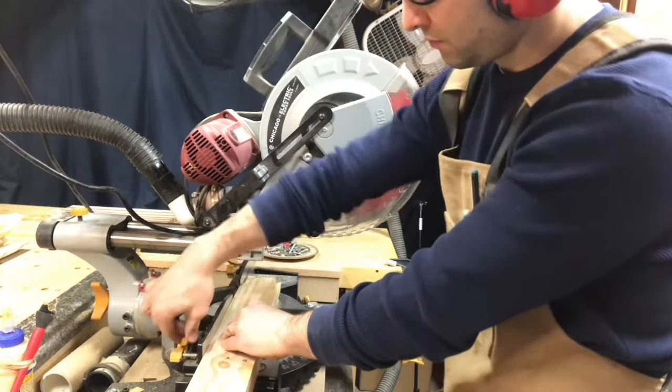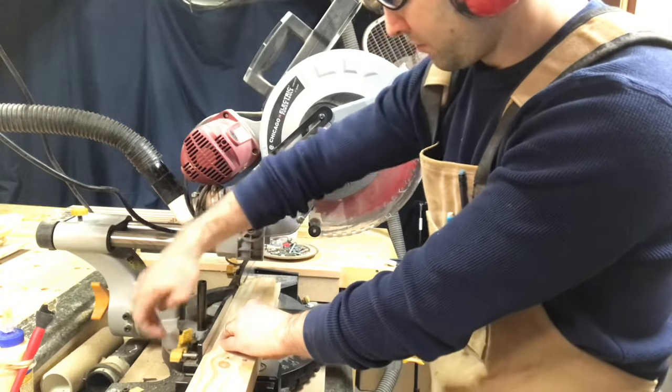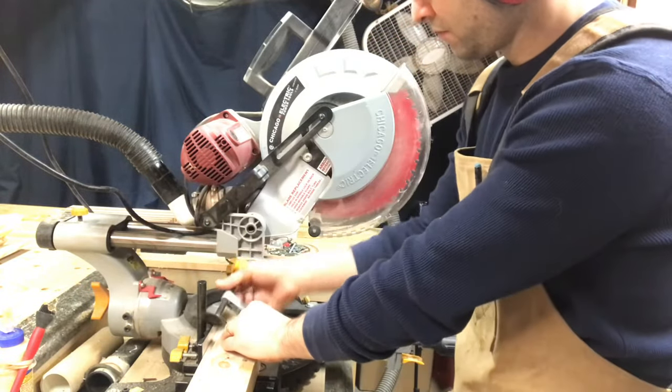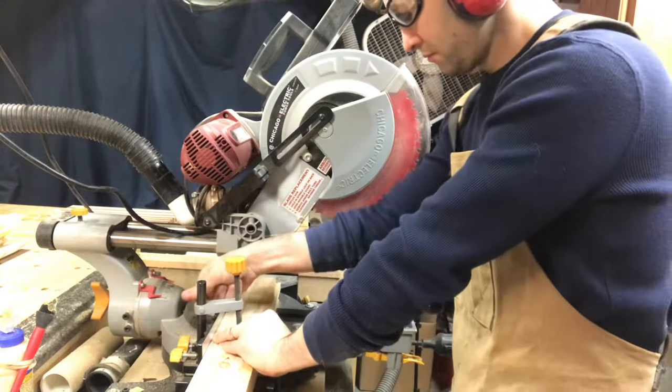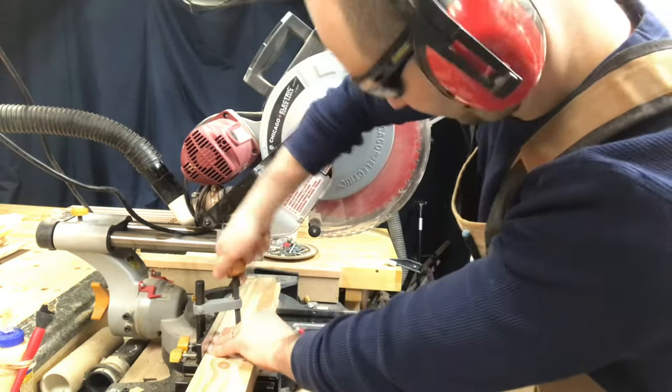Now I can start bringing these boards back over to the miter saw and I can start to cut them to length for the different pieces I'm going to need for the project. I'm going to use as few boards as possible so that I can get as much out of each piece of wood as I can.